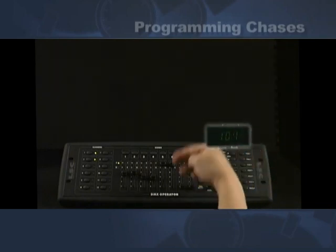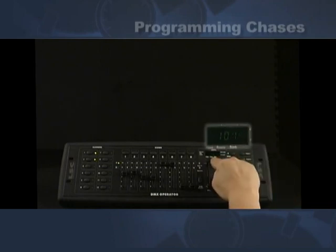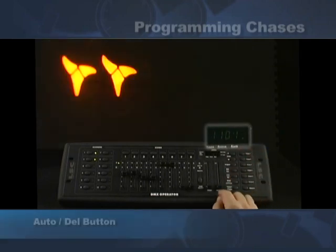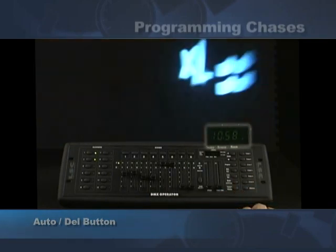To get out of program mode you hold the program button down — it goes into blackout mode again. Tap the blackout button and the display reads scene 101. We hit chase one, and now we can have all the same chase features. We hit the auto button, hit the tap sync — this is what I recorded.